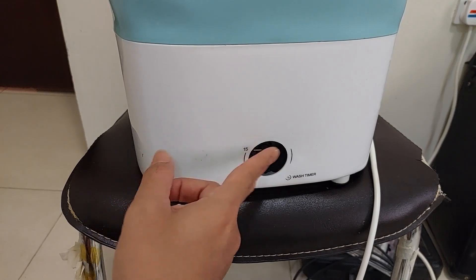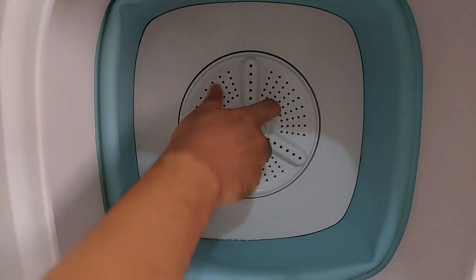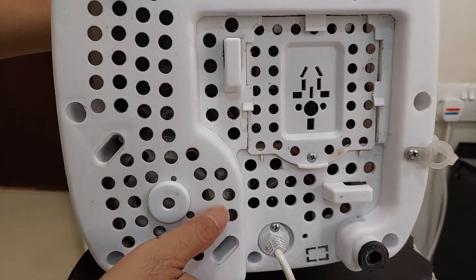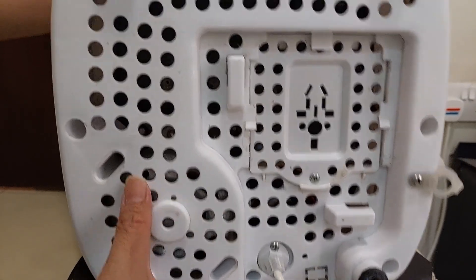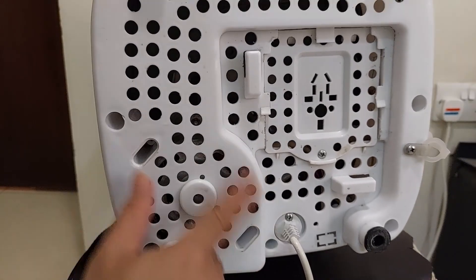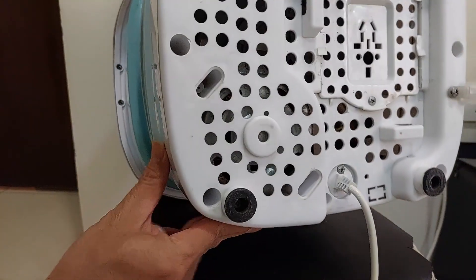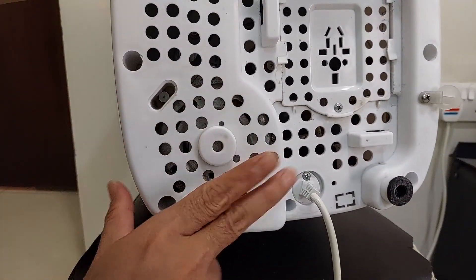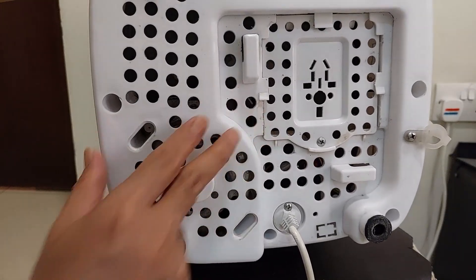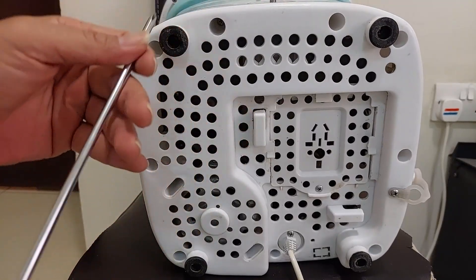This mini washing machine has a problem: the motor is not running. I can also smell a burn smell — I don't know which part yet. I'll check one by one. Also, the motor is very hot when I touch the plastic, so I'm going to check what's going wrong inside. We need a long screwdriver to open it.